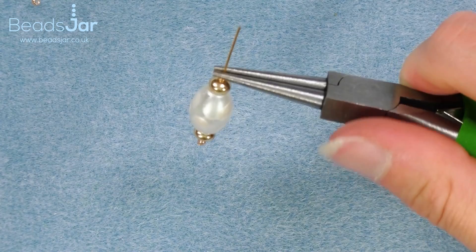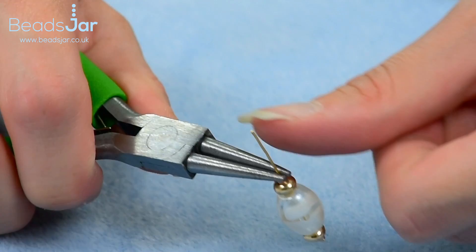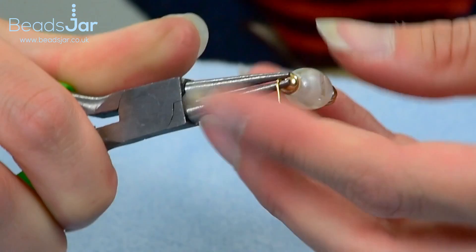I'm holding this with my right hand with a firm grip. You'll notice my pliers are flush against the top of that last seed bead. What I want to do now is push the pin using my thumb at a 90 degree angle, so I've manipulated the shape of the head pin like so.